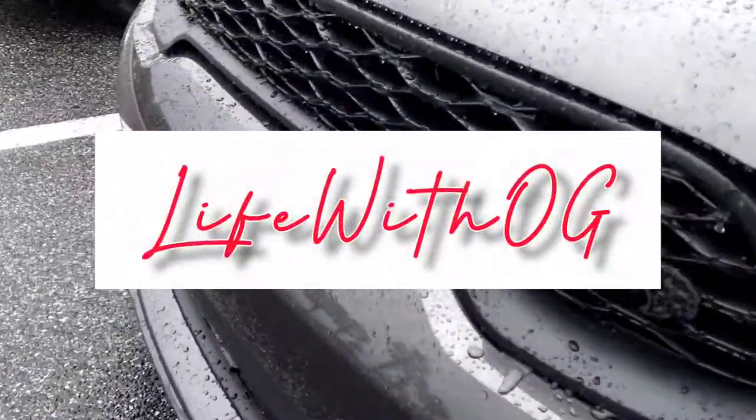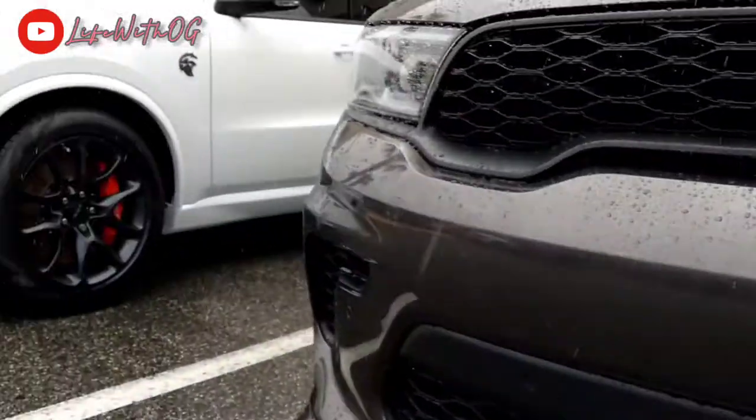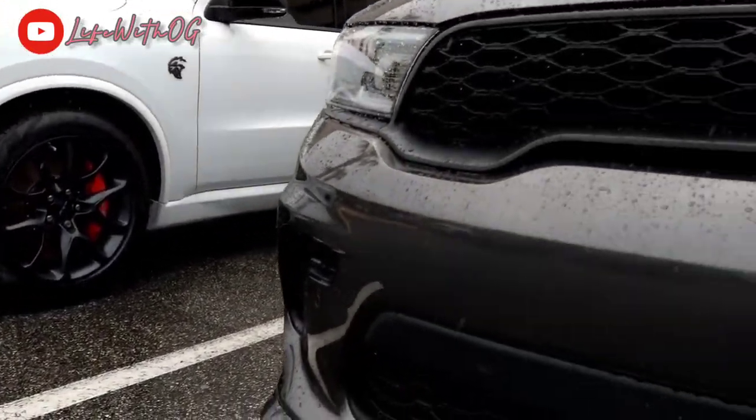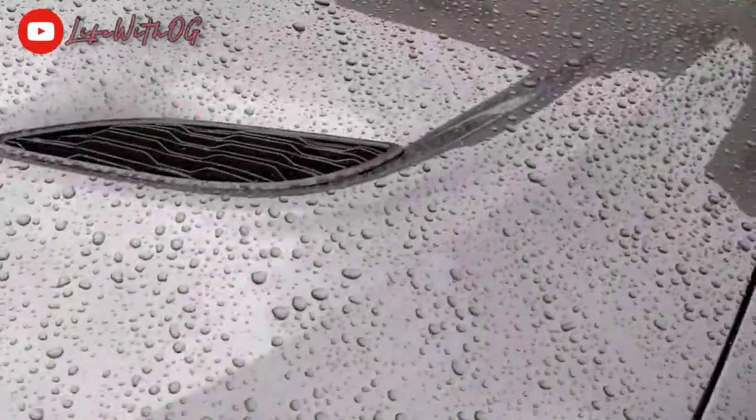Right man, SRT Hellcat. I'm in the rain doing a car review — it's a SRT Hellcat. They got a white one and they also got this gray one right here we're gonna check out. You see the hood scoops? This thing is crazy man.